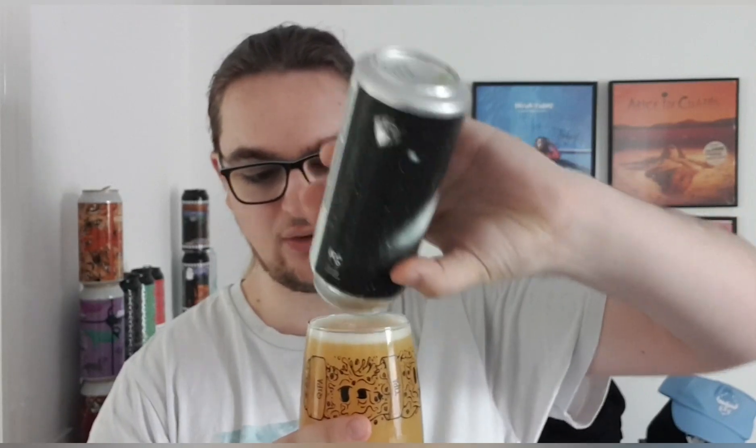It's just the price for me — the price is just too dear. You're paying over a pound a percentage, and I wouldn't normally pay that unless it's a special beer. To me these are just TIPAs — very high-end TIPAs, but they're just a collab TIPA. The only thing that knocks me for this is the price. Everything else about the beer is absolutely bang on. They are my favourite type of beer — next to imperial stouts.